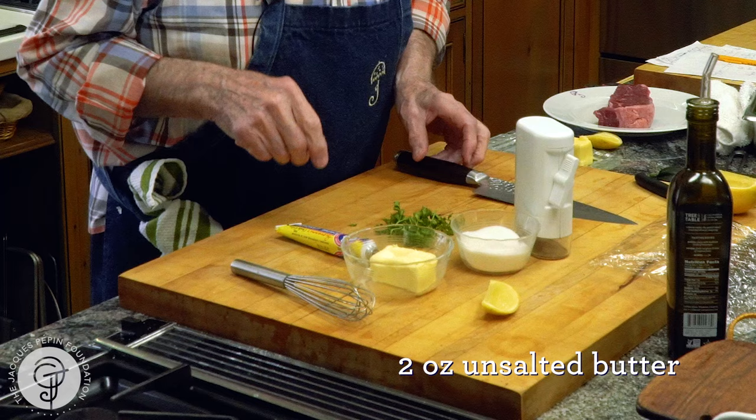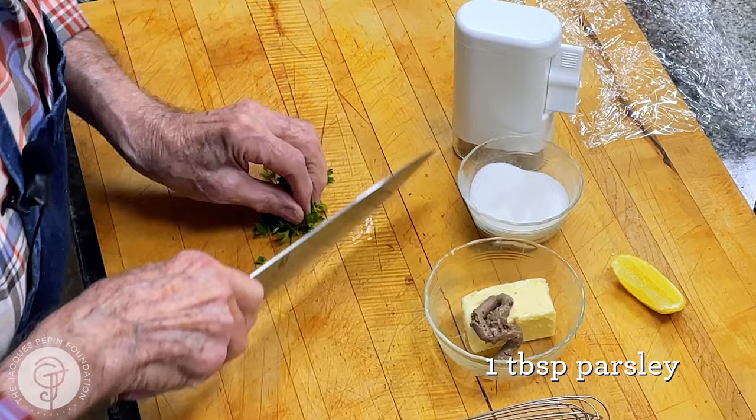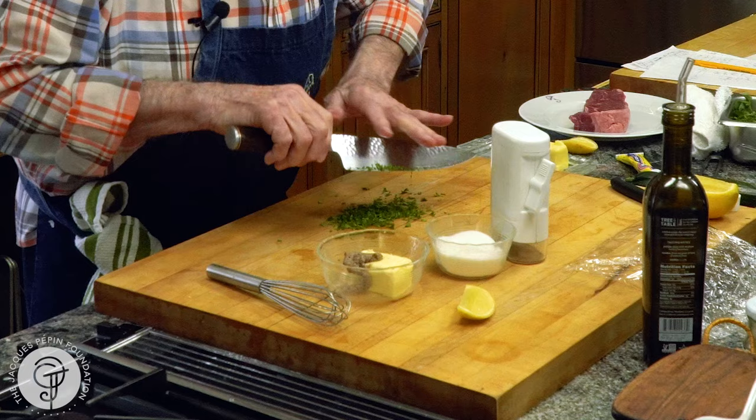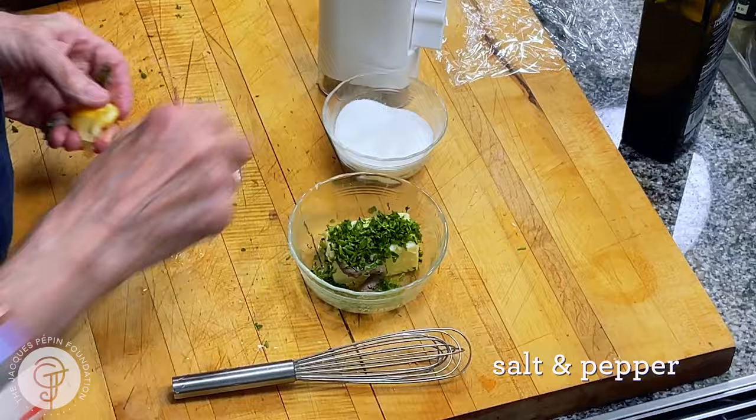And here I'm going to show it to you with the anchovy butter. I have here half a stick of butter and a good tablespoon of anchovy paste. To this I'm going to put a little bit of parsley, maybe a tablespoon or two. A good teaspoon of lemon juice. A dash of salt — remember this is unsalted butter — and cracked pepper.